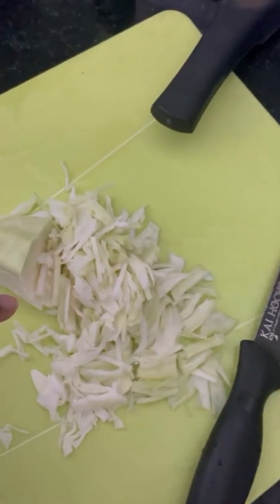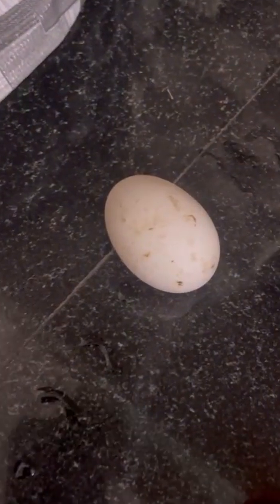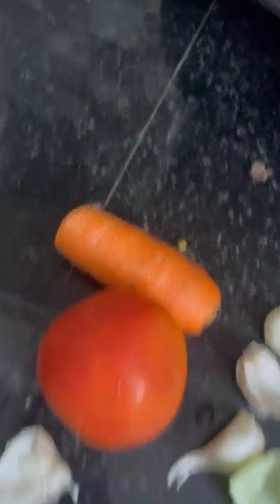I have cabbage, taranta, carrot and thakali.